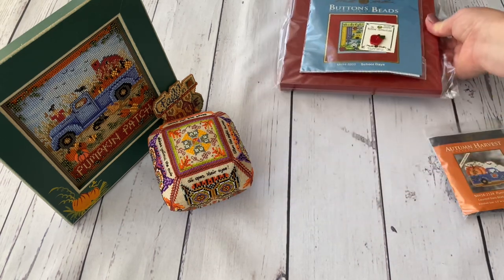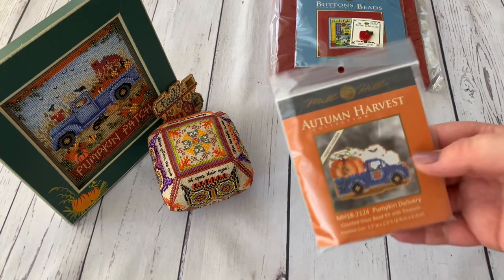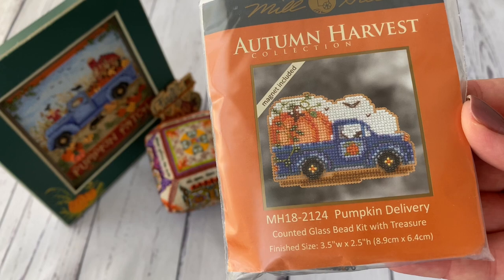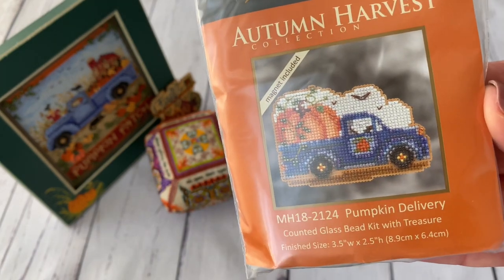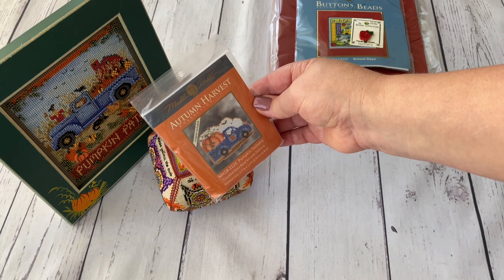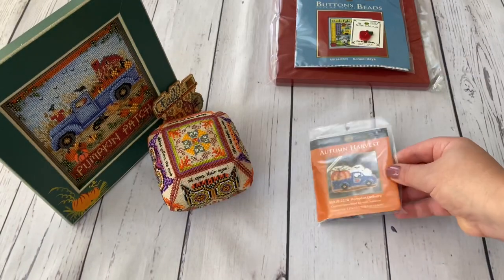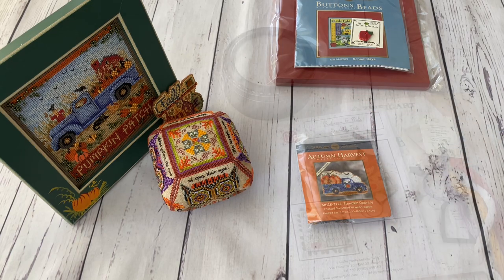I also bought this newly released Mill Hill design - Pumpkin Delivery - with a cute minivan. Of course I bought it because I love the big blue truck design too. I intend to stitch this one this fall, I hope.